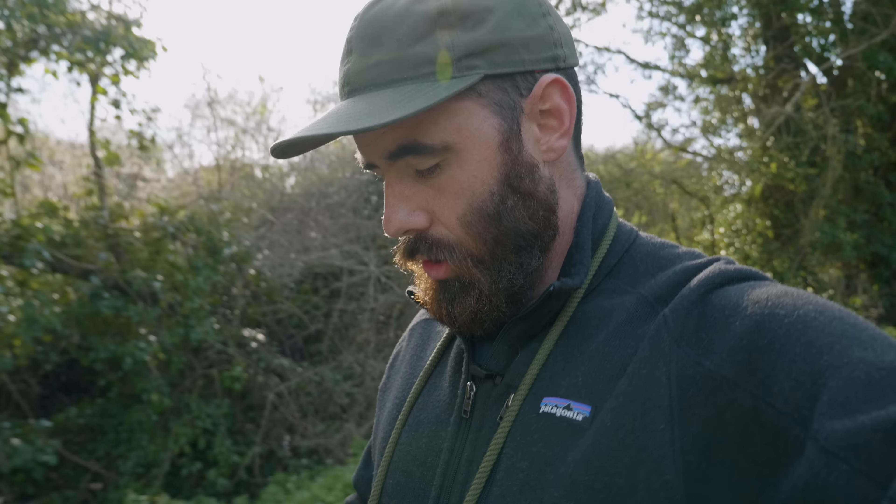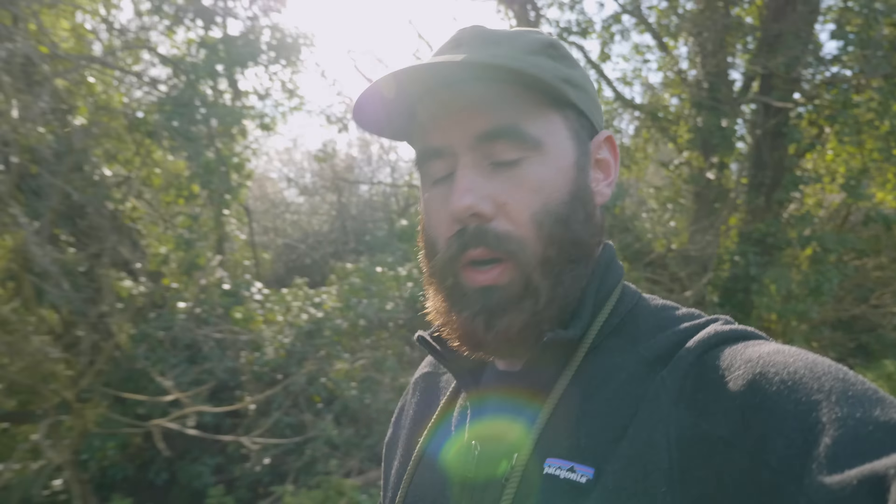Today's video is the start of a new series called First Rolls — kind of first impressions, early review-style videos where I go out, create some images, and then also share the history on a specific camera. They're kind of half vlog, half review style, and for the first one I couldn't think of a better camera to feature than the one that brought me back into the world of film photography: the Yashica Mat 124G.